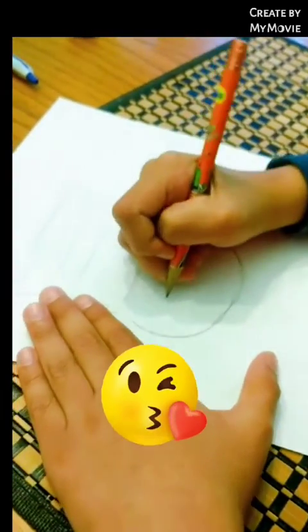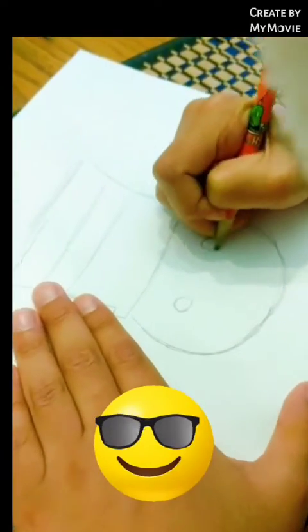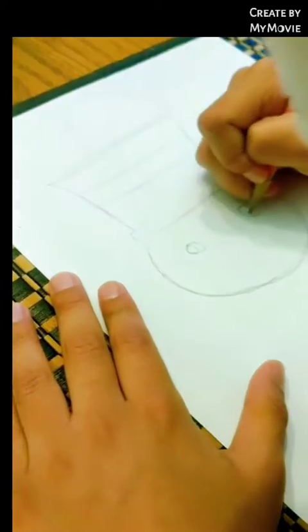Now we're gonna make the eyes. So basically, we just make little circles on both of the sides, like this. And we make little highlights, just like this.